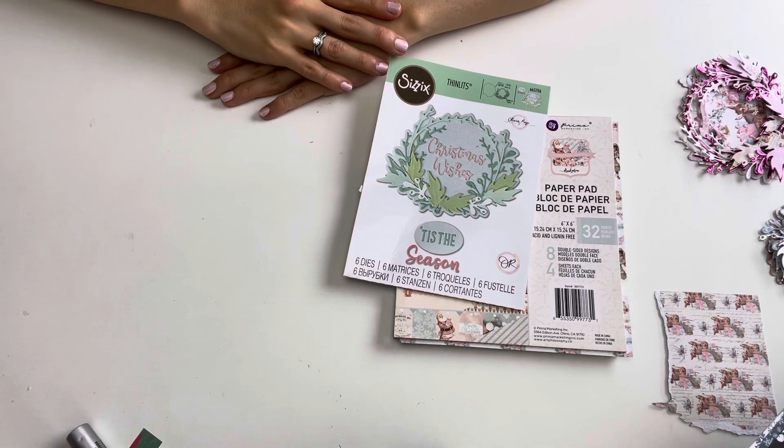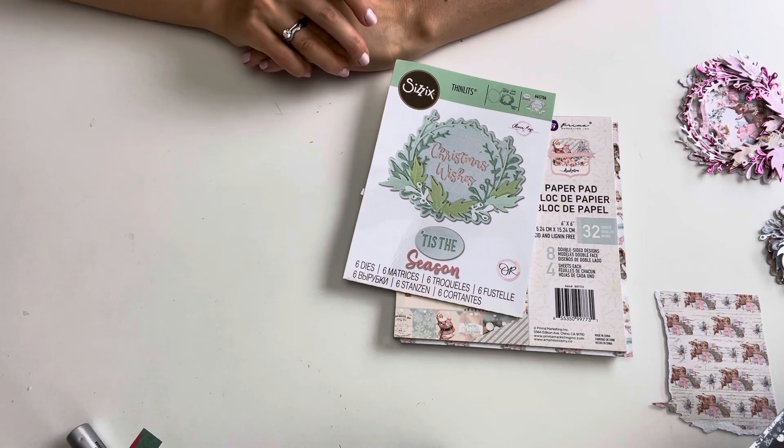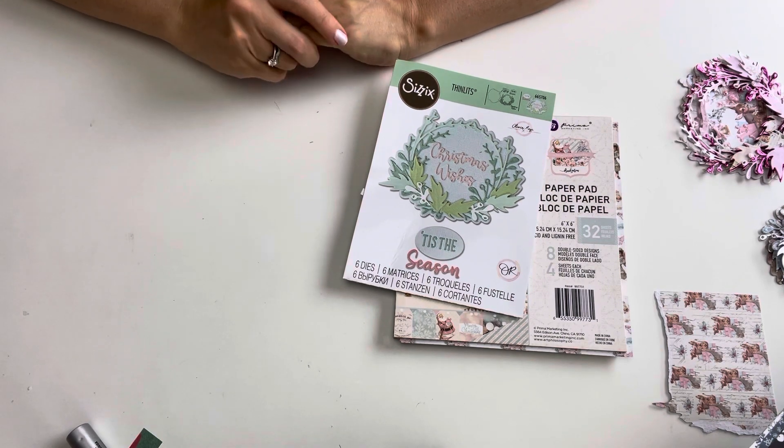Hello everybody, welcome to my channel! This is week three of the hashtag Baby It's Cold Outside collab, hosted by Craft Adventures with Susan, Tootsie Tucker, and Linda's Crafty Dudas and Poopas. Our week three prompt was Winter Wonderland.